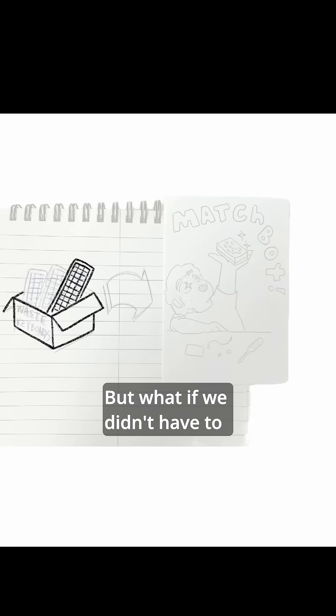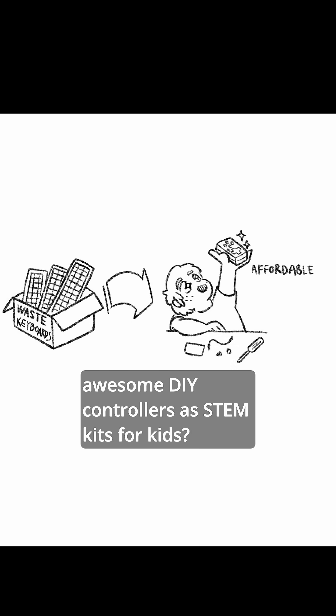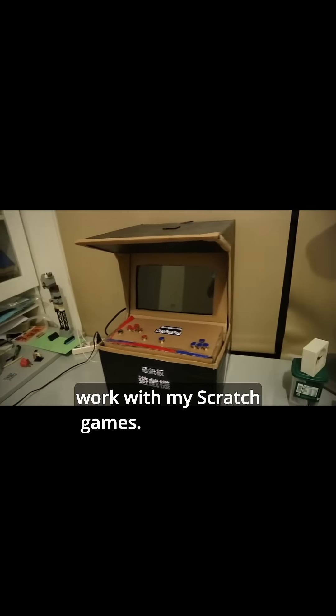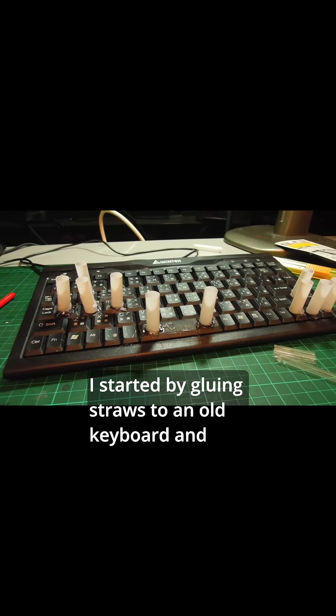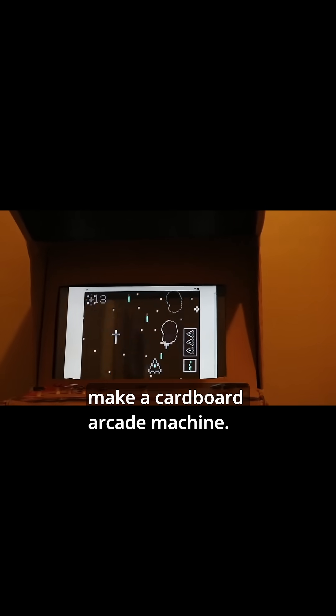But what if we didn't have to throw these keyboards away? What if we could upcycle these keyboards to make awesome DIY controllers as STEM kits for kids? When I was a kid, I always wanted to make a controller that could work with my Scratch games. I started by gluing straws to an old keyboard and enclosing the whole thing into a cardboard box to make a cardboard arcade machine.